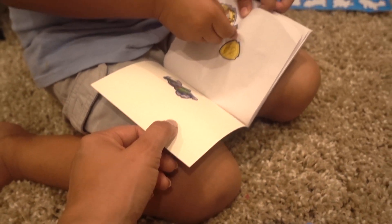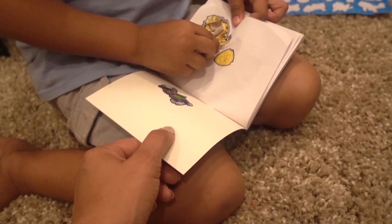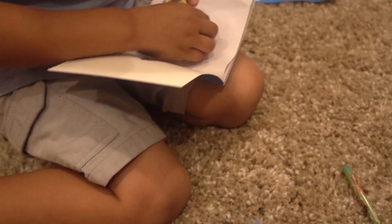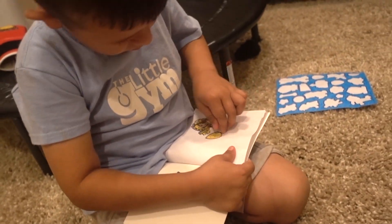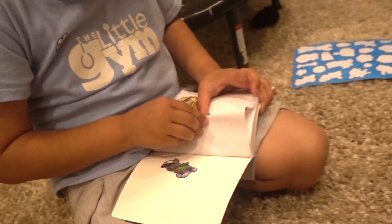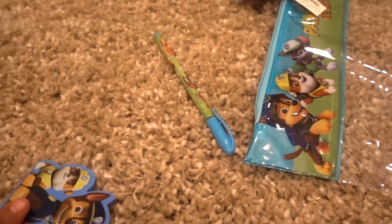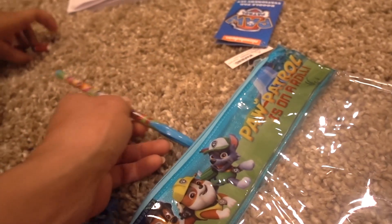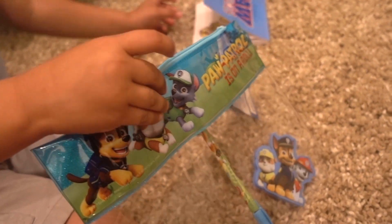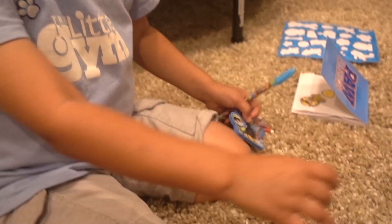Did my baby like it? Did my baby like it? Papi, did you like it? I guess that's a yes! Let's play. Where's this pencil? That's a pencil, yeah. Now let's put it up in here. I want to see it — in there. Very good. Put it in there. And your other pencil in your book. I want to play. You want to play?